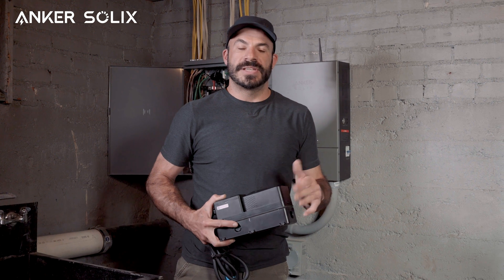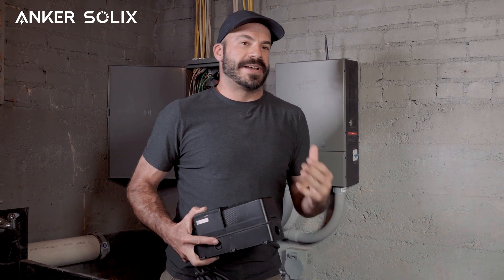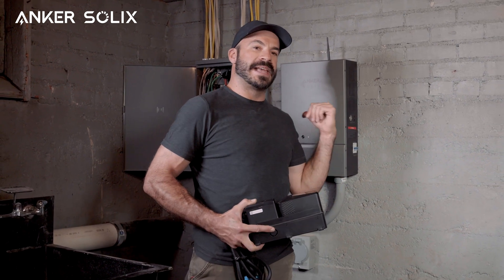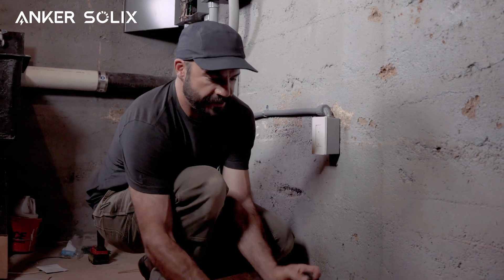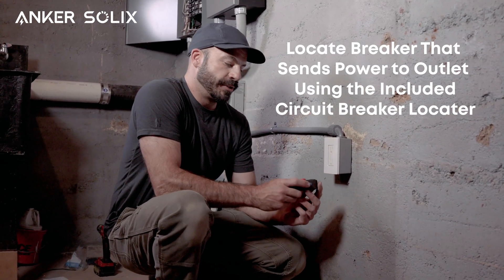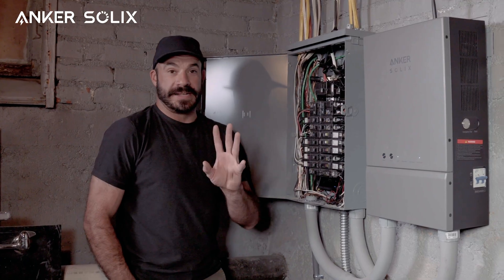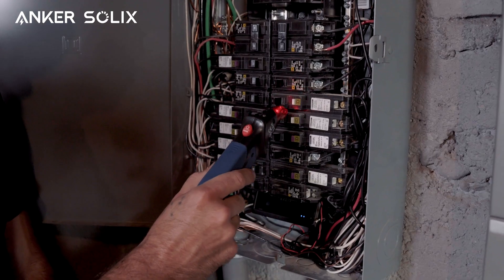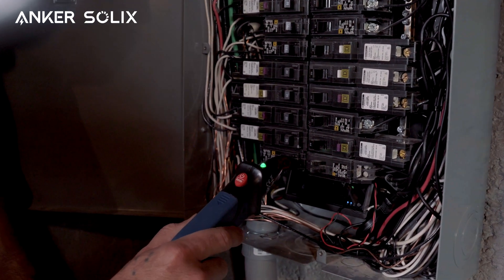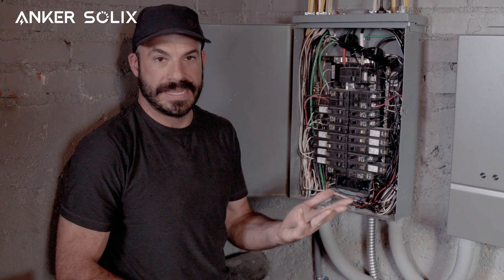Regardless of whatever installation method you choose, the install of the smart meter is the same. Let's now take a look at how to install the bi-directional inlet box in place of a conventional wall outlet, beginning with locating where that outlet's circuit enters the main panel so we can safely cut power. The first step is locating what breaker controls power to that outlet using the included circuit breaker locator. We'll plug the transmitter into the outlet we want to replace, then head over to the main panel, slide the receiver along the row of breakers, and when it locates the correct breaker the light will turn green. We'll flip that breaker off and see the transmitter light also turn off, confirming we've lost power to that circuit.